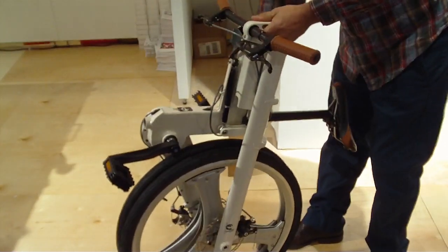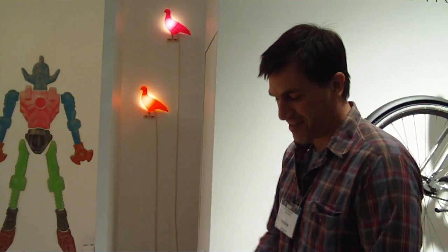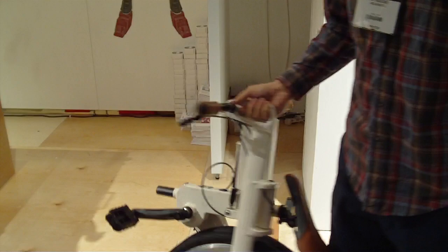Wow. And that's not that much bigger than the Strida. Not that much bigger. And it rolls when it's folded, and it's got a handle here, so you can very easily roll it around.